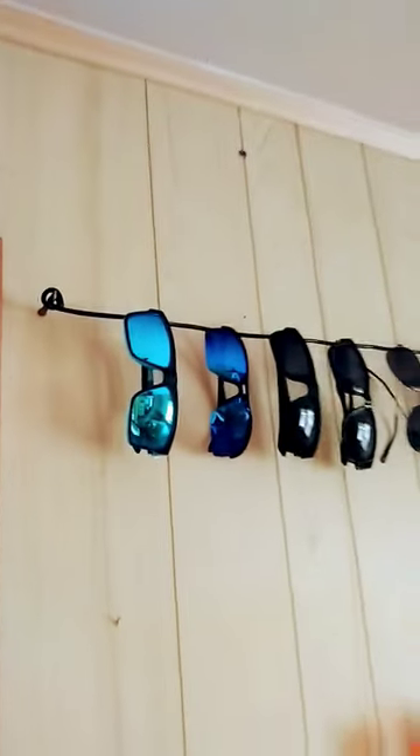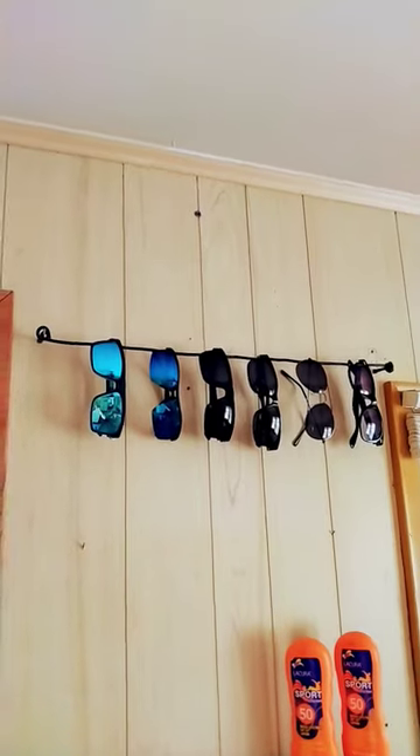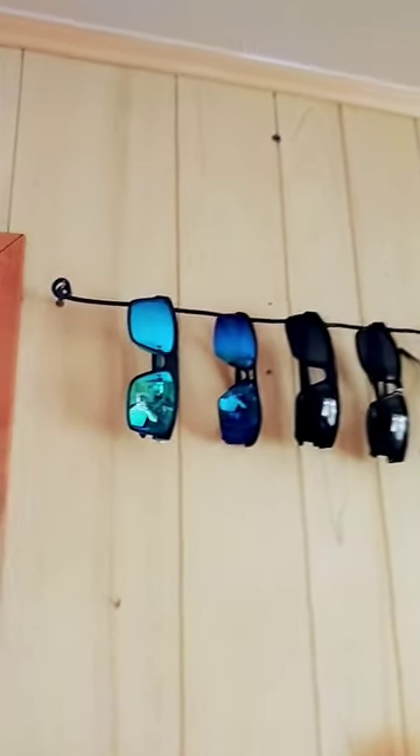Hey guys, Pedro Contraptions here and I wanted to show you guys my cool little sunglasses holder I just made. It's really simple — it's just a wire and then a couple of screws to hold it together, and I think it looks pretty good. It adds a little decoration to the room and just gives some extra style.